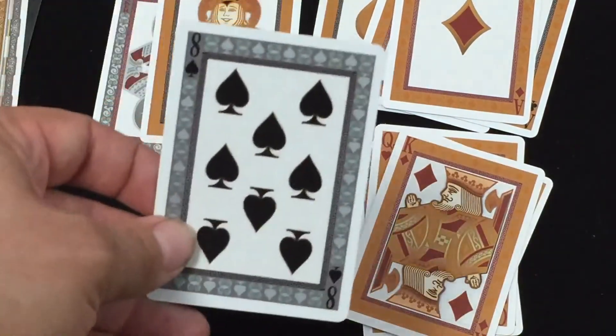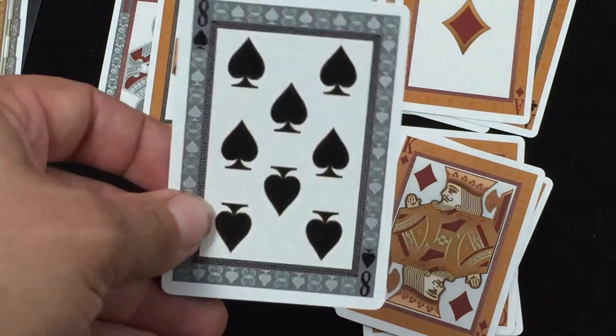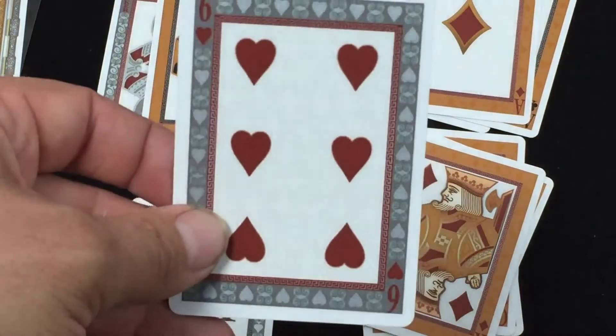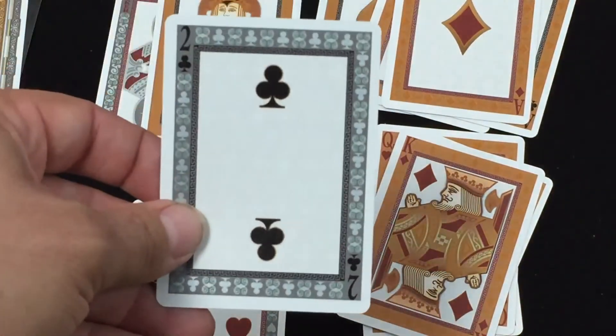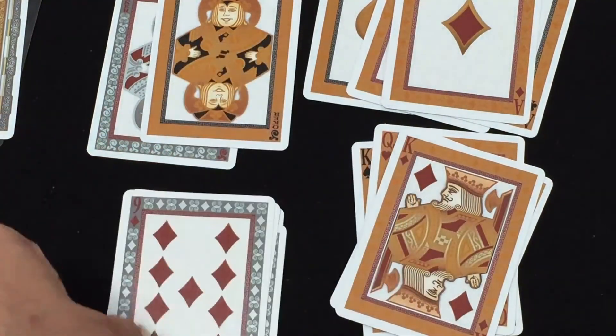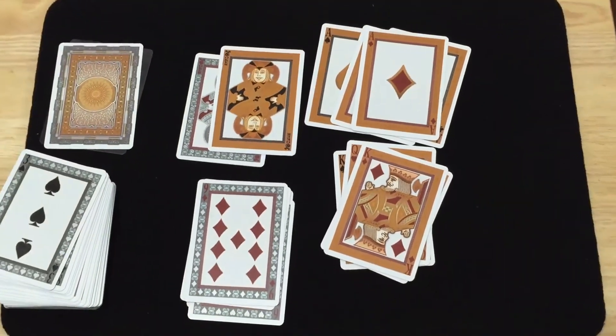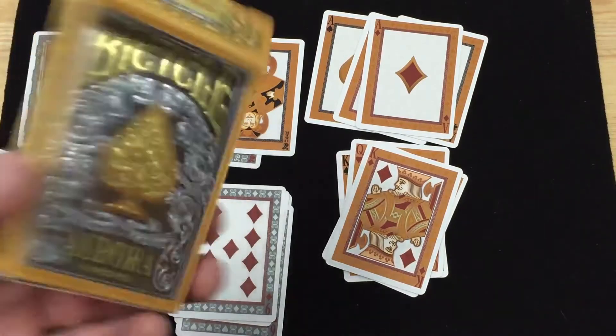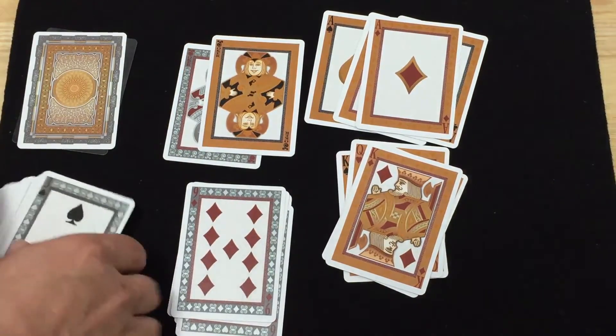The number cards are a little bit different — they actually have silver borders. The pips are basically the same as what you've seen on some other decks, very straightforward, but not bad. It's definitely nice to see them using foils and the nice metallic inks, and the nice foil on the top case and the metallic inks on the cards.